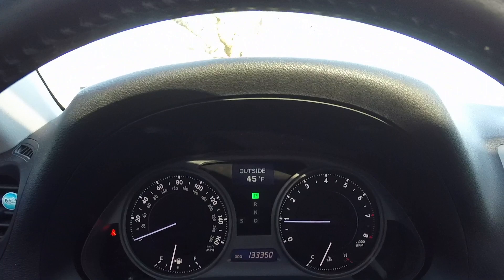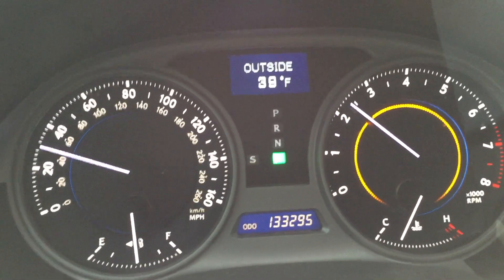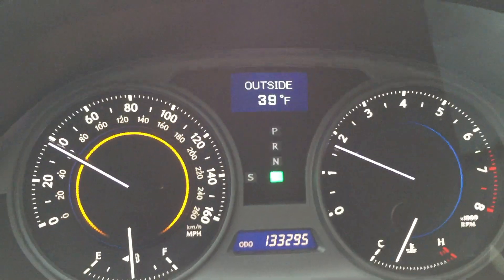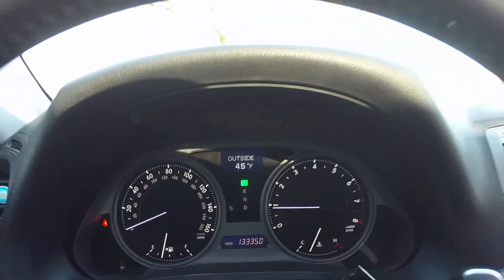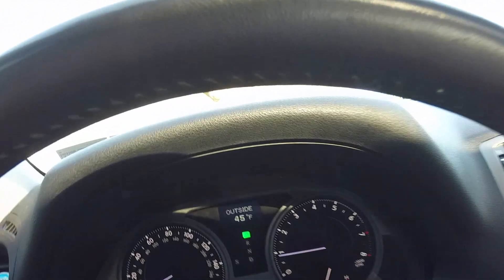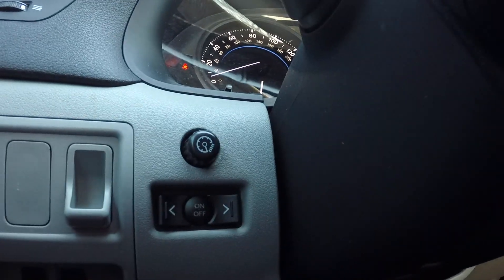A very cool feature — you can actually set indicators on the dash for your speed and your engine speed. As far as I know, the only car that had this before Lexus was the VW Phaeton. There's a little switch here that allows you to go through different features to set that, and I'll show you how that goes.